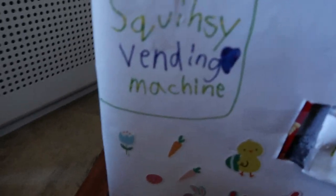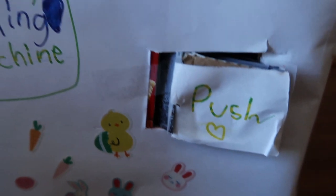So I was just on the street right now and I saw a squishy vending machine. I'm going to show you guys — I want to get some, so let me show you. This is a squishy vending machine; it has some stickers and it has the push button. I really want to get some.